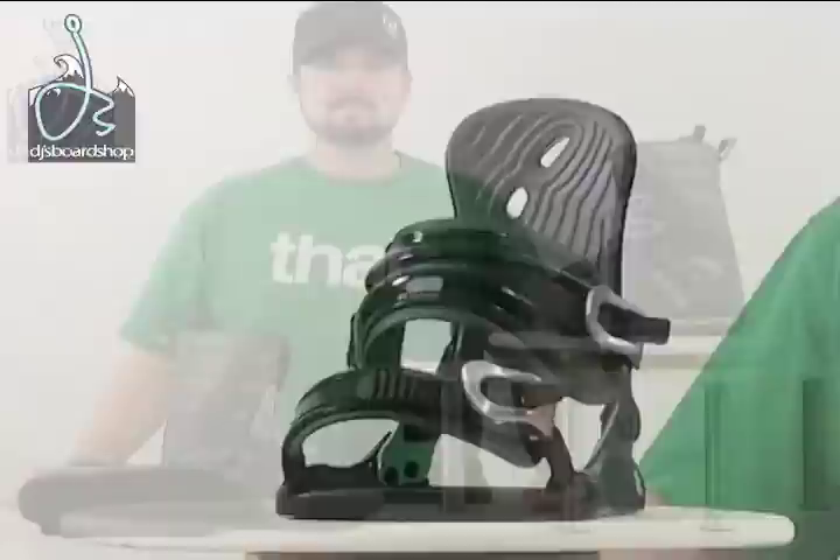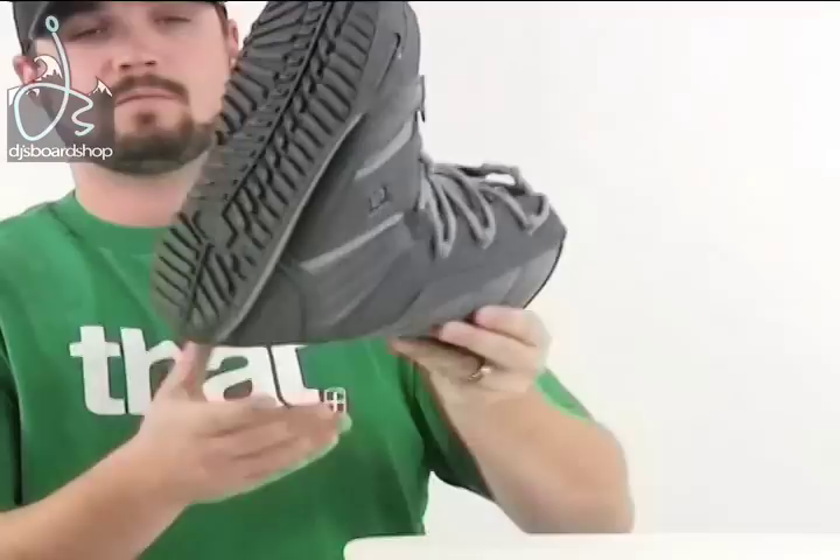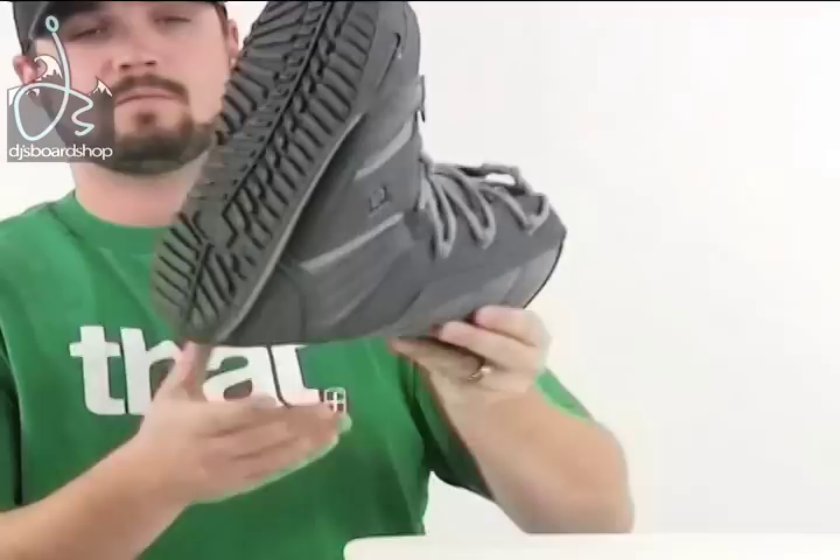That is the Moro Invasion snowboard bindings. Here we have the Sims Omen snowboard boot. They feature three-post hardware, so it's really easy to lace them up. They've got a nice EVA rubber sole — very durable and long-lasting. The liner has a lacing system as well as the outside shell, so there are a couple of different ways to really dial in the fit and feel of the boot. That is the Sims Omen snowboard boot, and that is the Moro Lithium snowboard package.